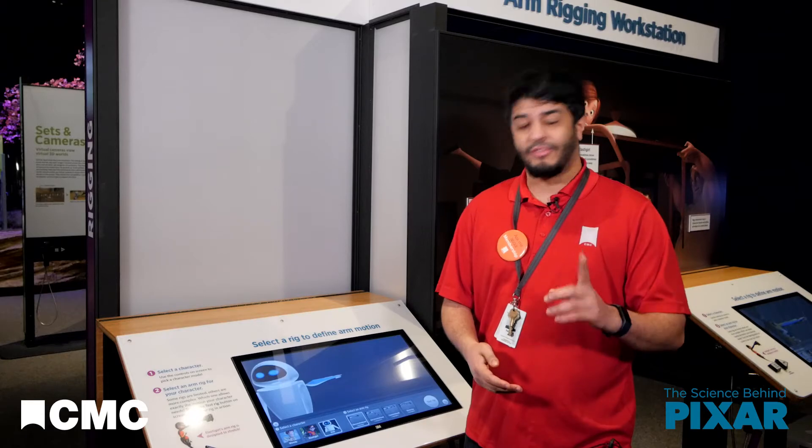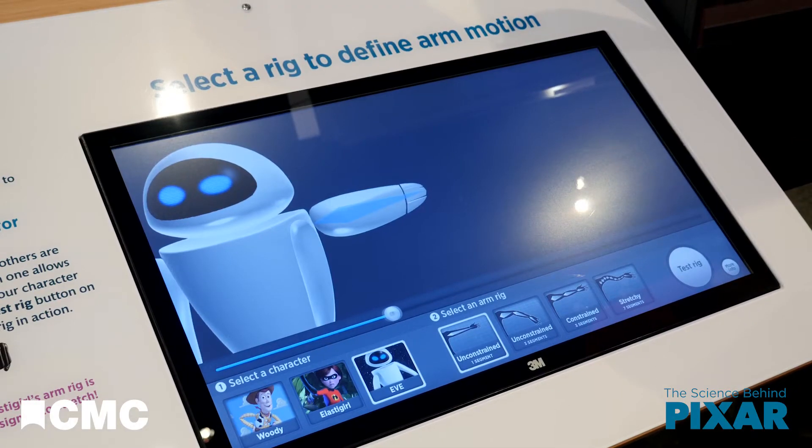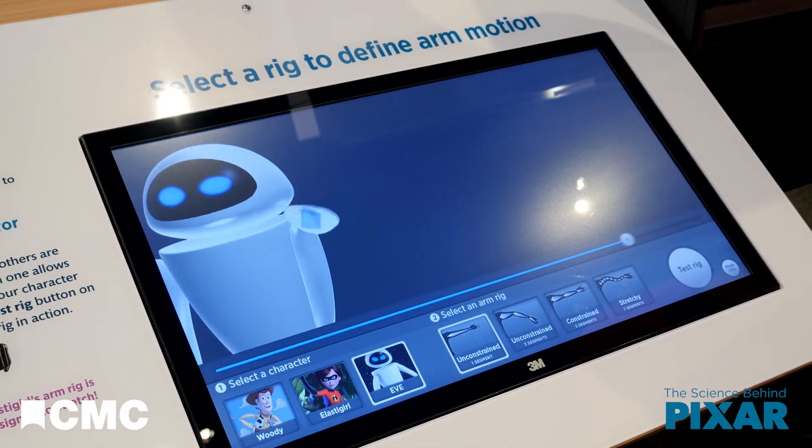Eve's arms only have one section, while Woody's have three, including his hands.